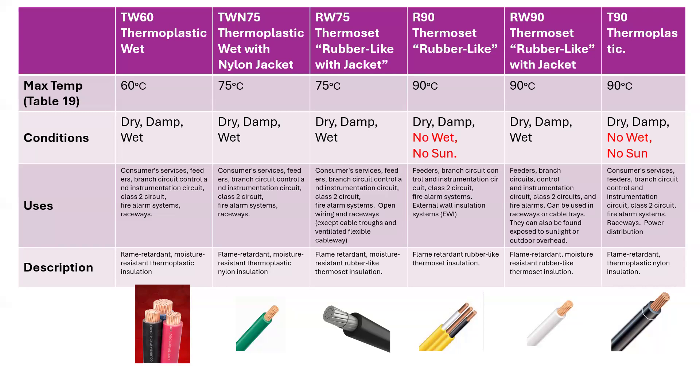I've just listed a few of the conductors here. You see at the top TW60, TWN75, RW75, R90 across the top there. The number that you see — the 60, 75, 90 — is the maximum temperature that is allowed before the insulation of this conductor is going to start breaking down.